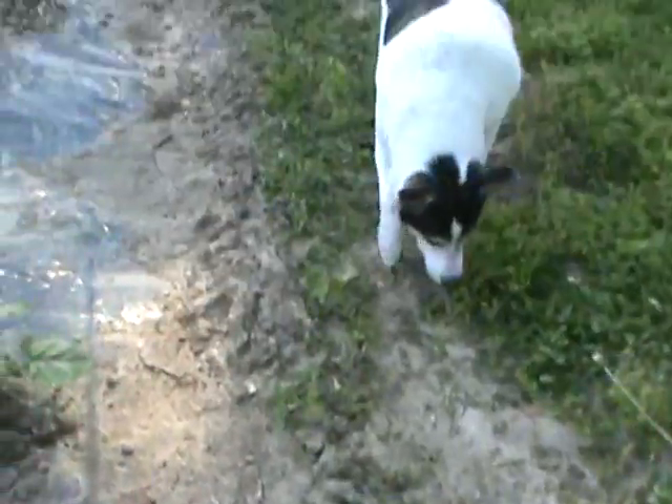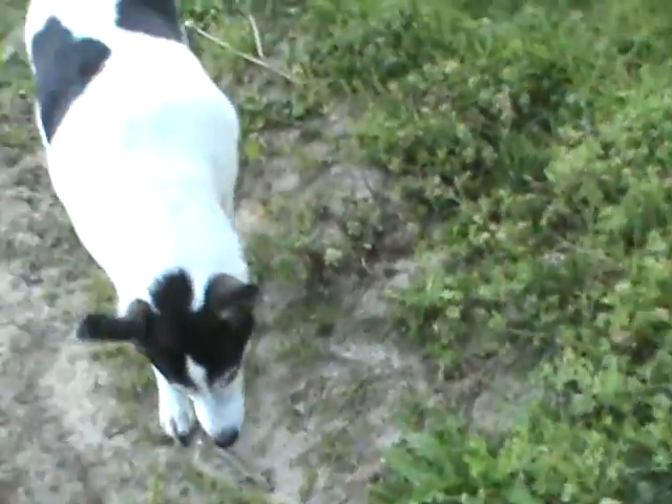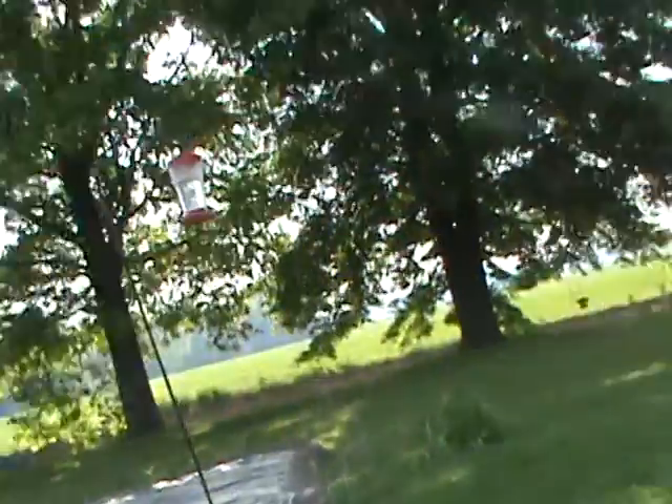My wife put marigolds all the way down — we just put seeds in there. I have another pack and a quarter. I think they're a fall flower but we planted them anyway so if they come up in the fall, they'll come up in the fall.